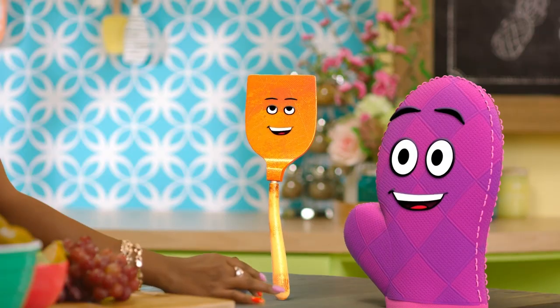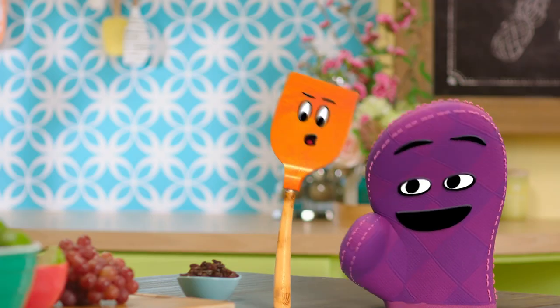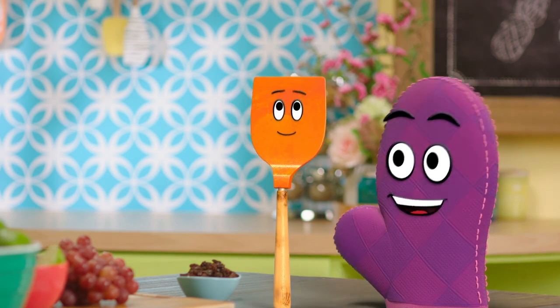I don't know. It sure is. Would you like to taste? Yay! Yummy! It's so good. These are amazing.